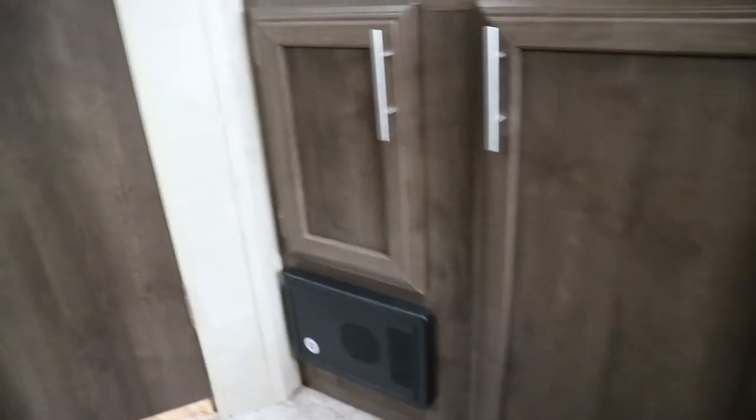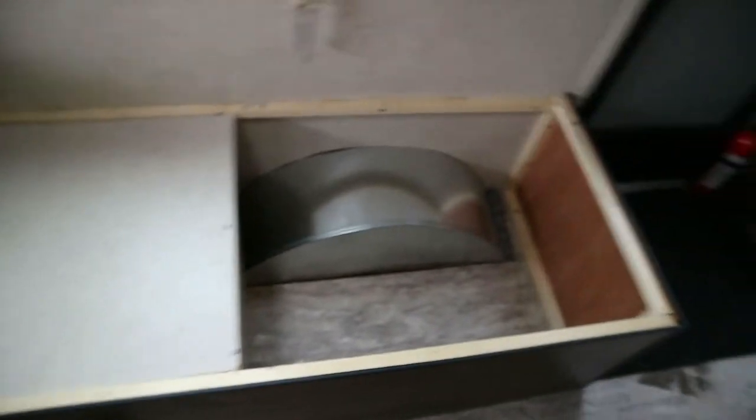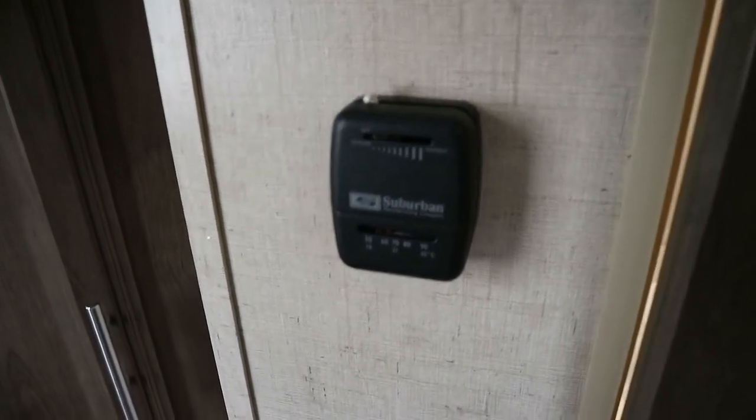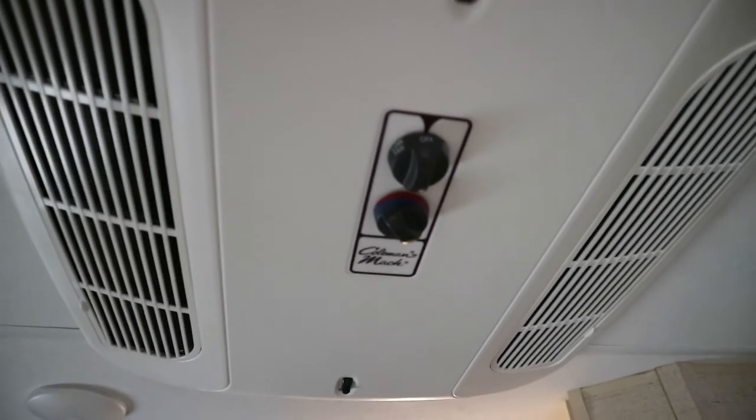Now I want to show you some of the storage this thing has, including under the benches. Right here is the first bench and that's where the heater — the furnace — is located. The furnace does use a large amount of propane, so if you're ever going to be somewhere for a long time, get a little space heater — just make sure your camper can handle the wattage. That's the thermostat, which just controls the furnace. The AC has its own separate controls.